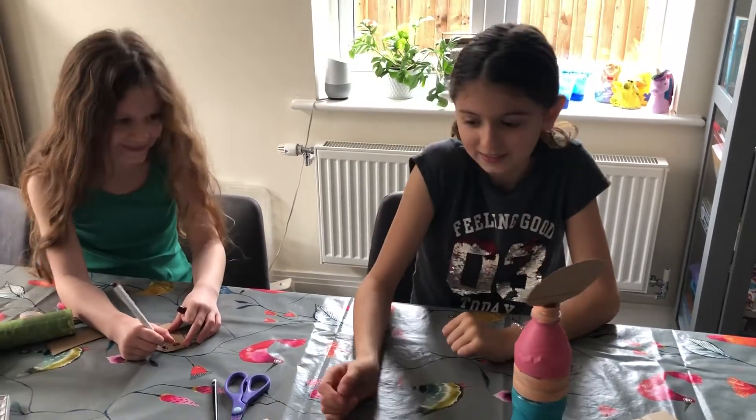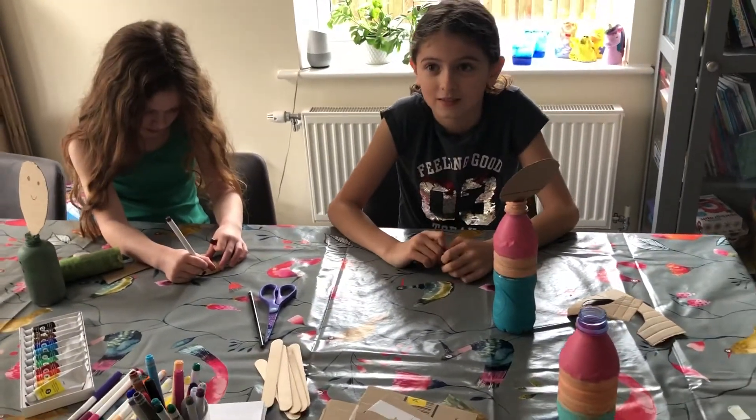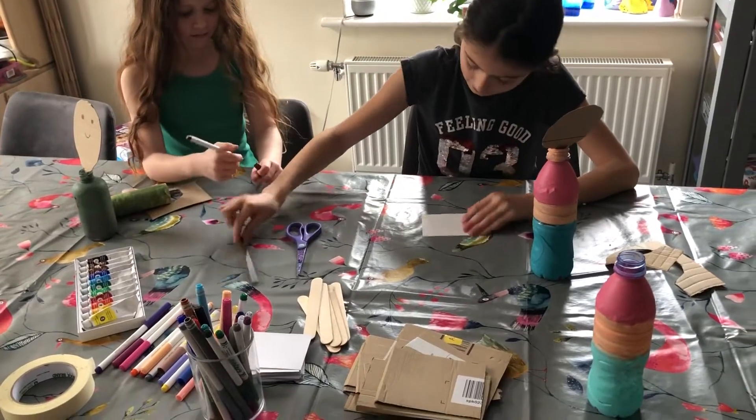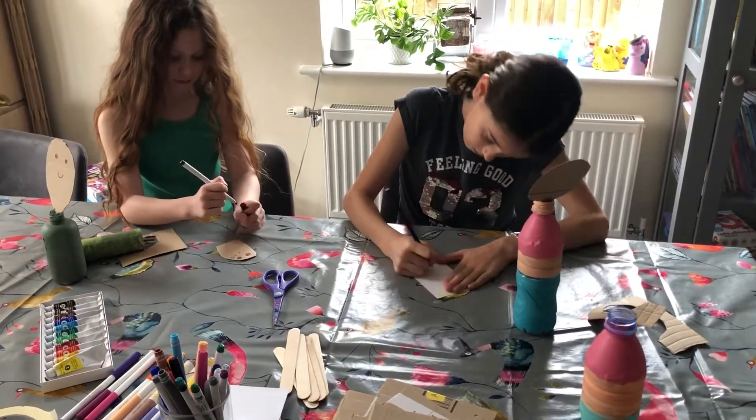A bowtie! And what else can you make? Handbags, or a necklace. Pretty much you can make whatever you like on your person. We use bits of leftover card from our previous activity from yesterday.